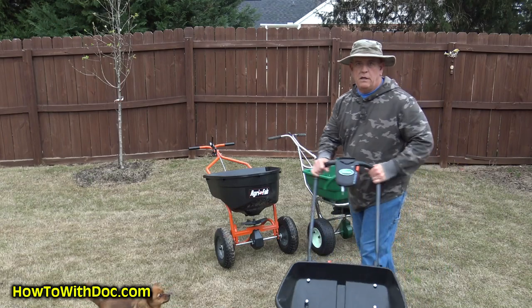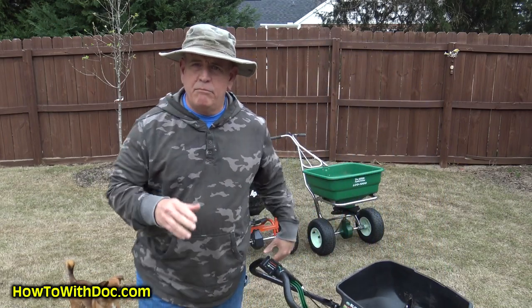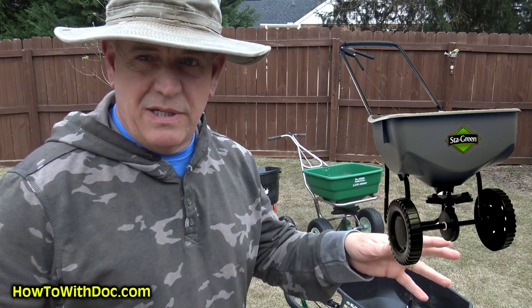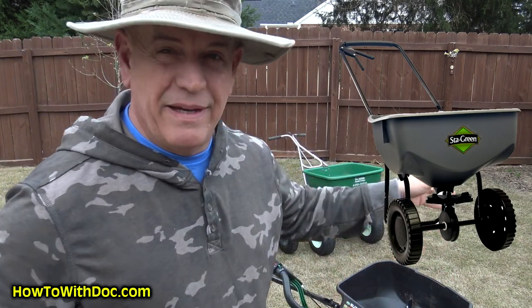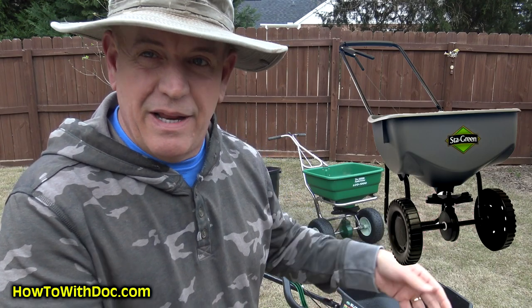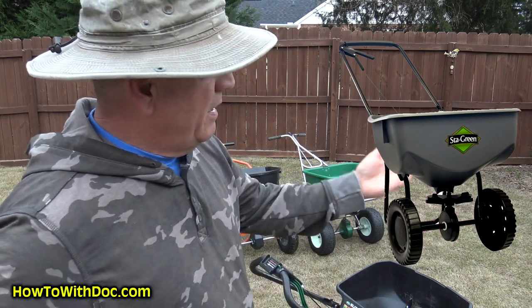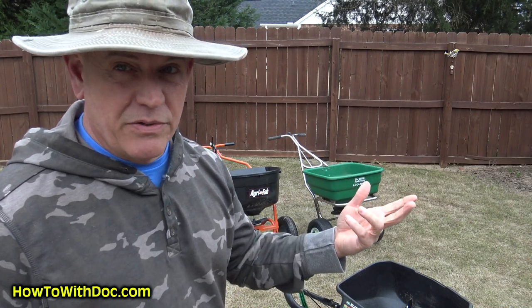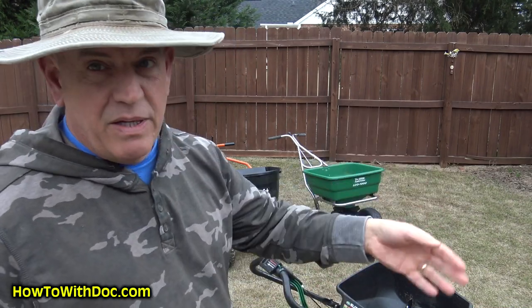The one I'm missing in this lineup is basically a StayGreen or a Scotts standard-size spreader — about twice the size of the mini, one single rotor, runs about $50. It's about the same quality as the mini, just a little bit larger. So you've got $35 going to $50.